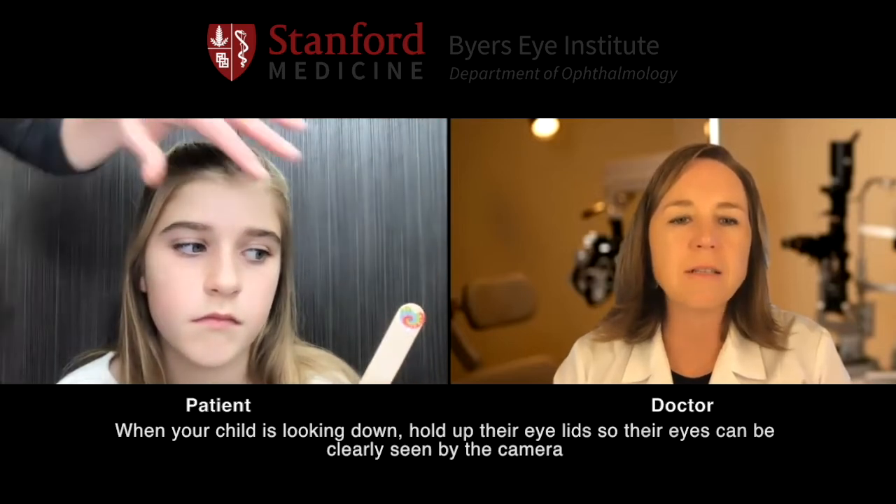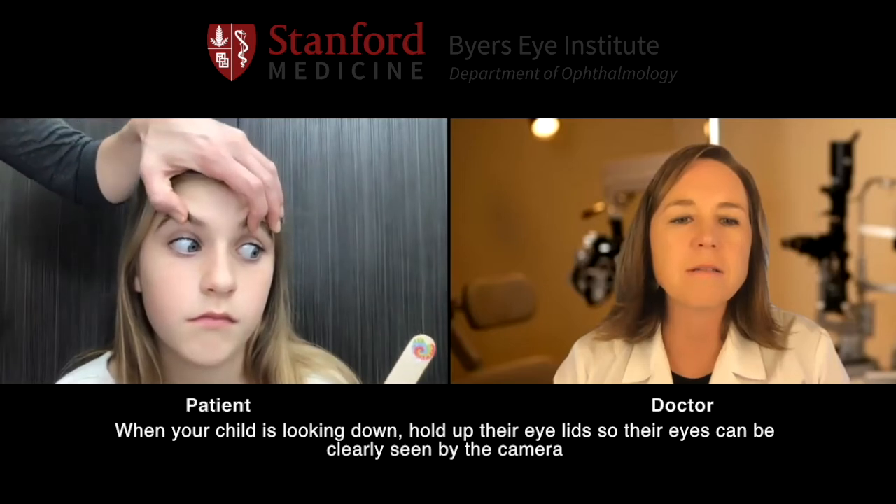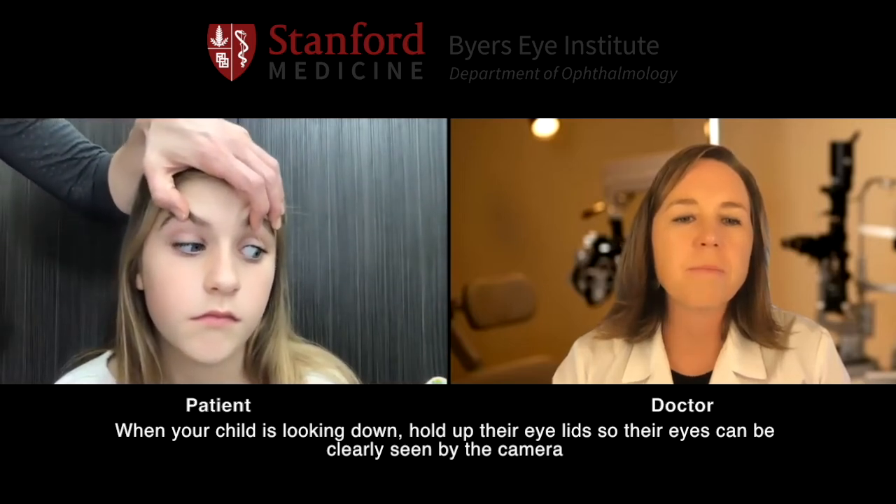Mom, go ahead and move that up and now move that down. And with your other hand, if you can lift her eyelids so I can see her eyes. Perfect. And back up to center and across to the middle and up and down. And if you can get those eyelids again.